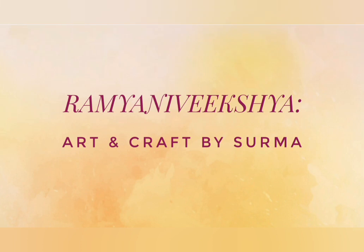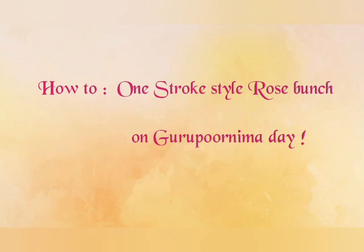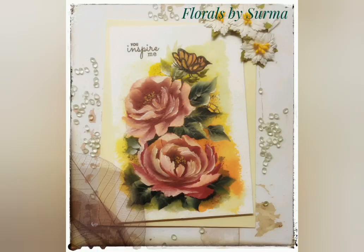Hello my dear friends, Shurma here. A very warm welcome to you. I'm so happy you decided to stop by my channel. Today's project is about how to paint a one-stroke style rose bunch on Guru Purnima Day.